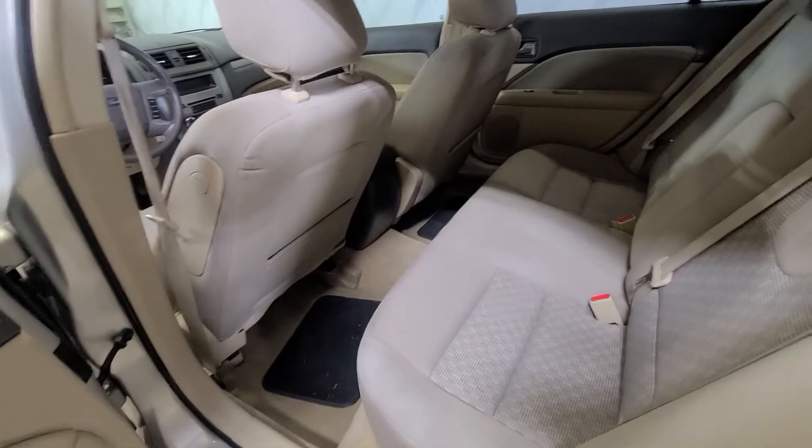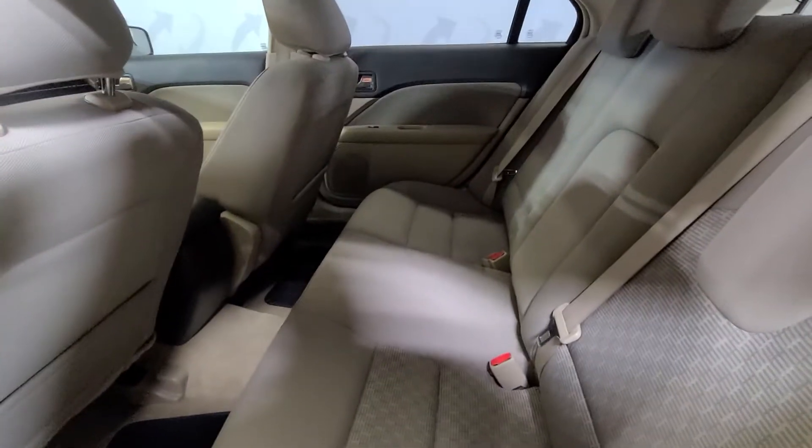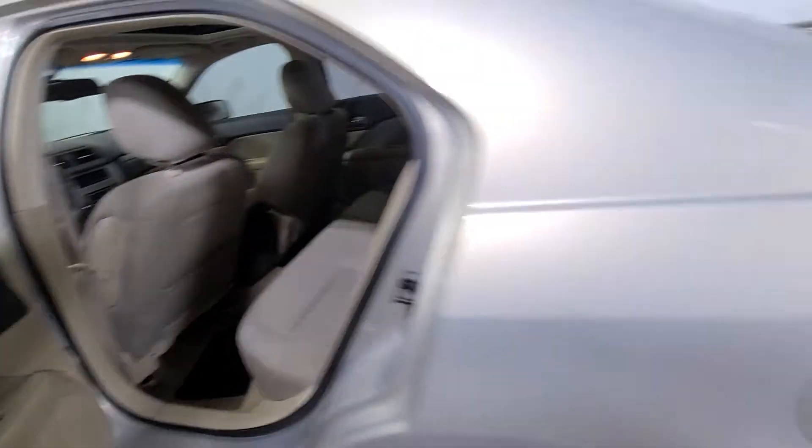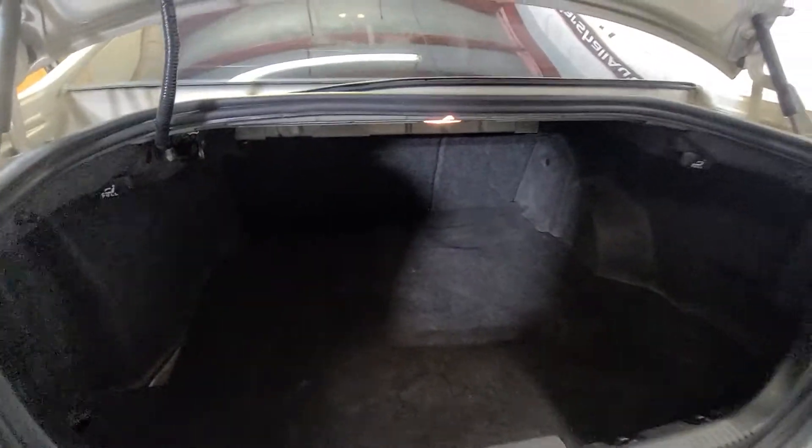Lots of room in the rear seat. Pop the trunk — lots of trunk space. It's very deep and very long, so lots of room in the trunk.